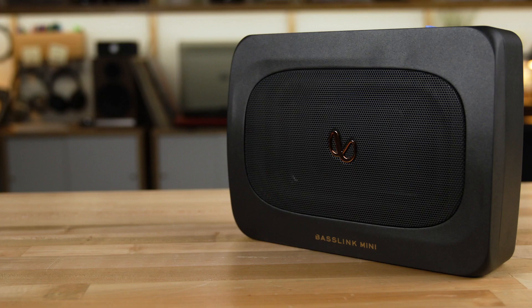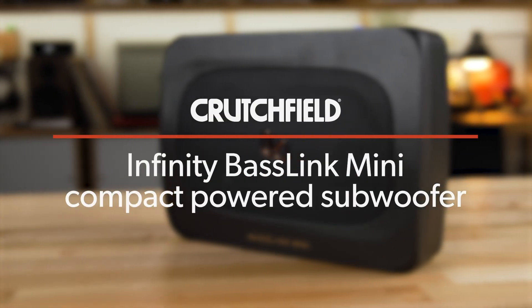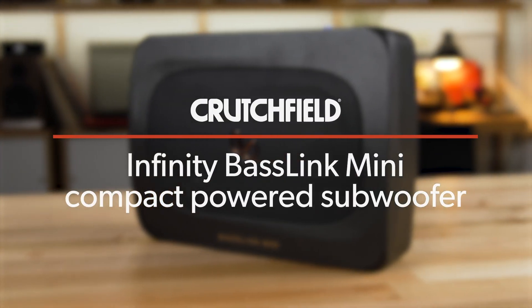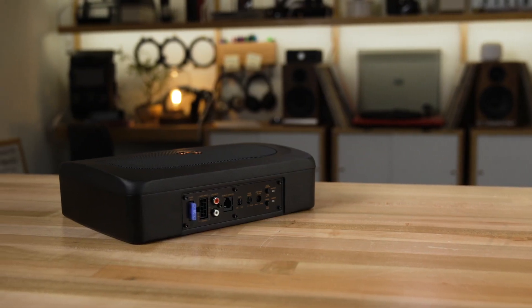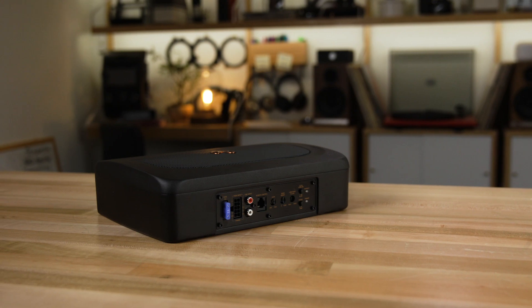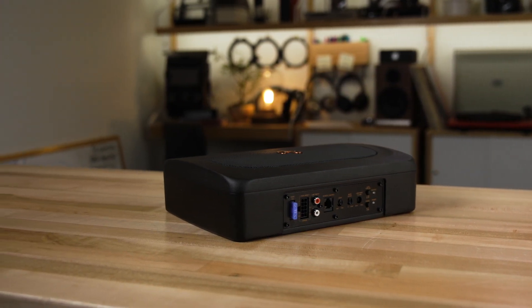Hey, I'm JR, training manager here at Crutchfield, and this is the Infinity Baselink Mini. It is a small, compact, powered subwoofer to get your bass in your car. Infinity has been making Baselink powered subwoofers for many years. They have always been well-reviewed, loved by our customers, very great sounding powered subwoofers, and this is no exception.